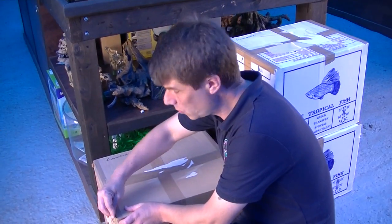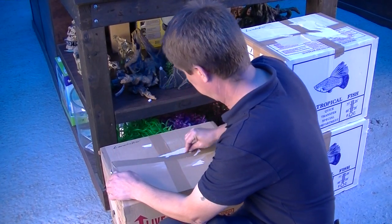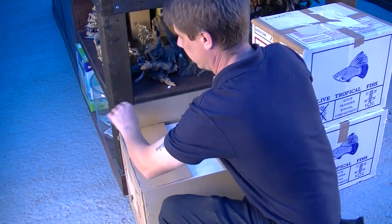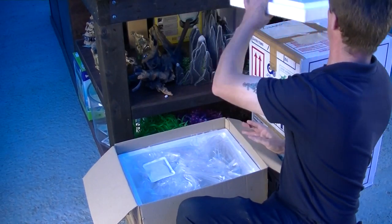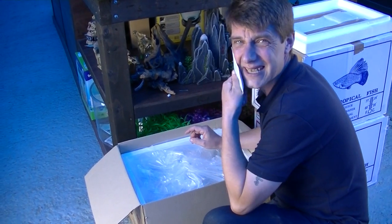Here we go, box number two. This box might be tropical fish — sure is, because there's the heat packs and they're nice and warm still.